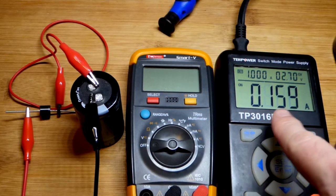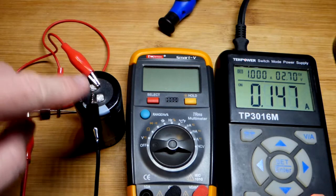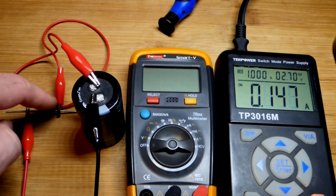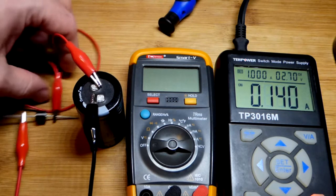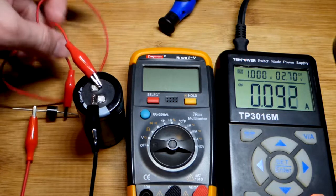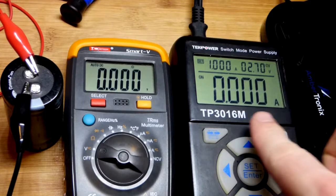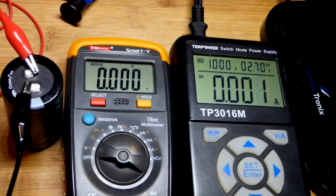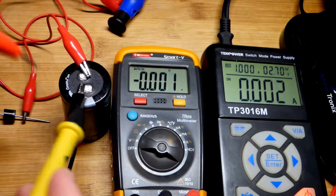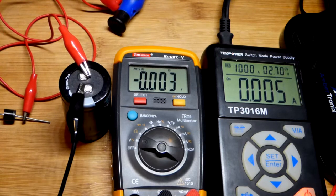I ran into a problem I didn't expect. The power supply said 0 amps for a period of time, but it was only at about 2.15 volts at the power supply. When I measured at the capacitor, I got 2.7 volts. If a jumper isn't positioned right and has an open somewhere, that would cause this. It was saying 20 milliamps for a little bit — that tells me it's nearly fully charged — but we're going to look and see the problem. The super capacitor is only at about 2.2 volts.